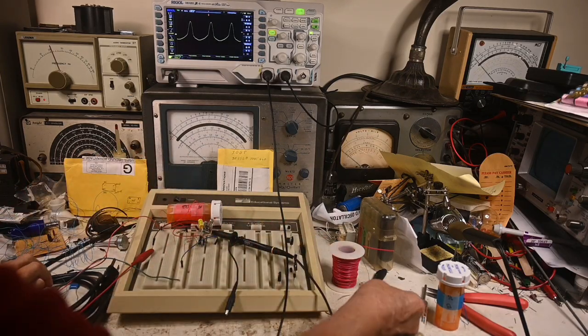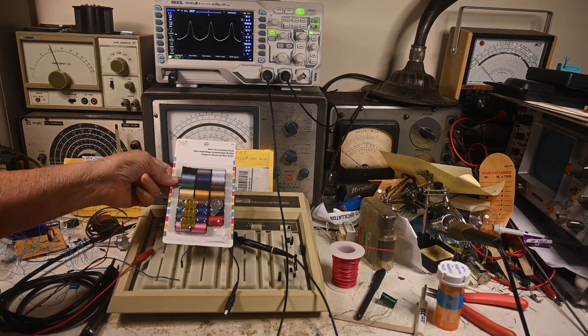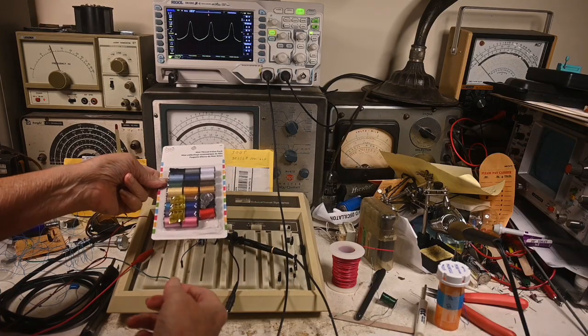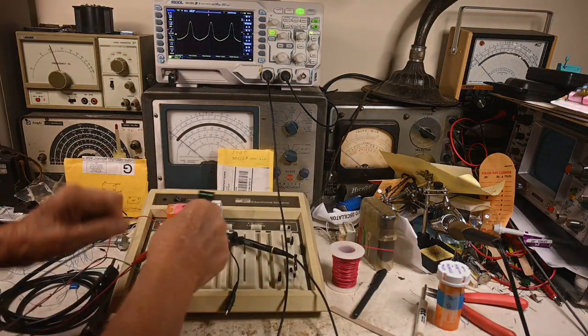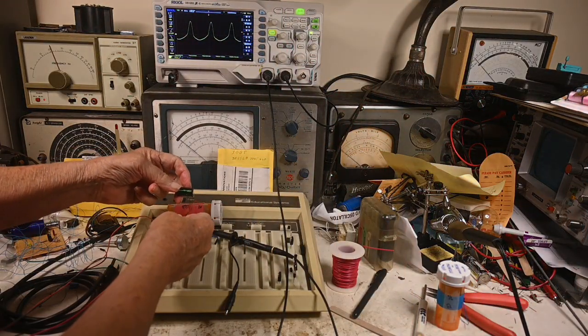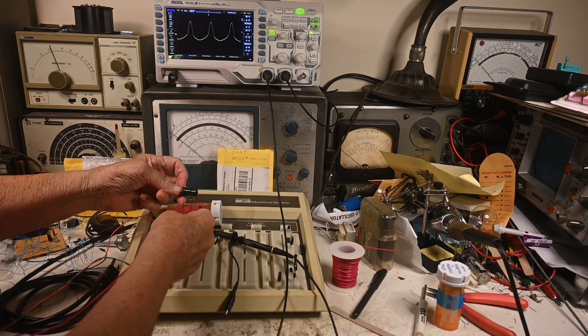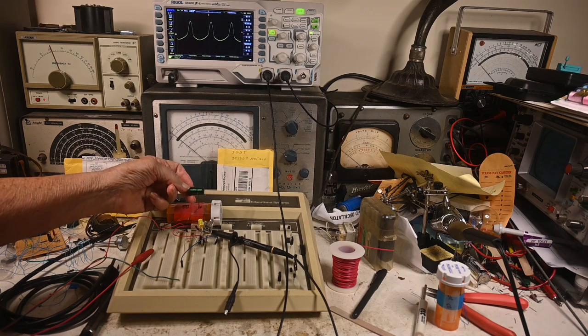I found this way here at Walmart and it was less than a dollar and a half for all this. I took the thread off the bobbin and wound the coil on it. This one is about 15 turns on one side and 23 on the other.